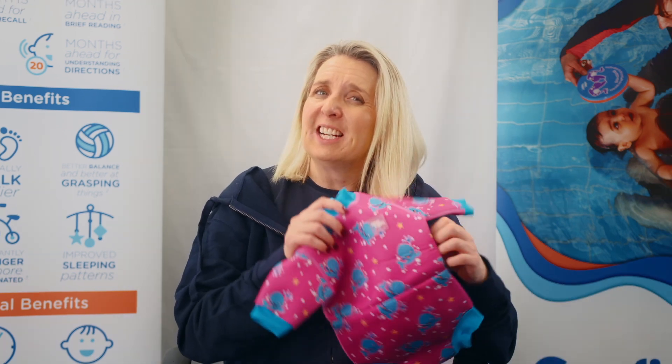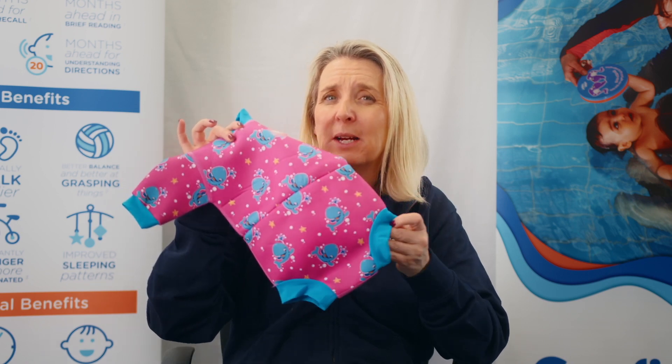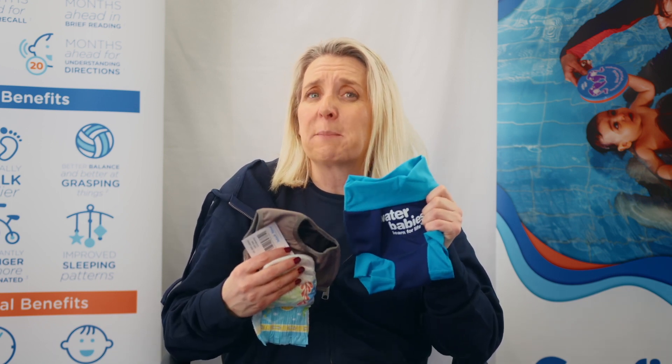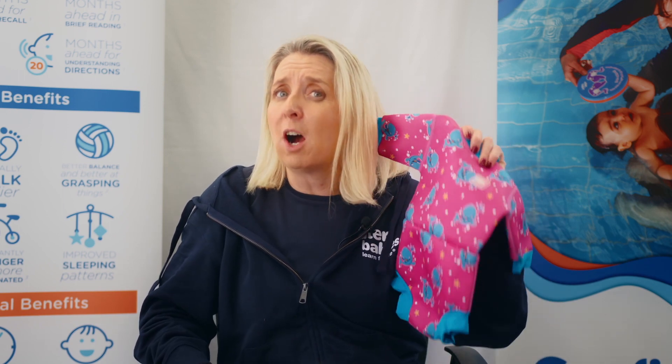Next is the happy nappy wetsuit. This is a two-in-one product including a fully approved integrated reusable happy nappy built into the body of the wetsuit — the perfect starter product for your Waterbabies swimming class. It's important to note that for protection against leaks in the pool, all wetsuits need to be used in conjunction with the double nappy system: a happy nappy and a reusable or disposable swim nappy, or with the happy nappy duo. Little ones wearing the happy nappy wetsuit or happy nappy costume will only need to wear the reusable or disposable swim nappy underneath, as it comes with an integrated happy nappy built in.